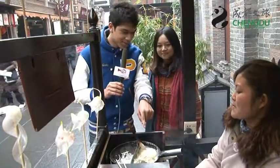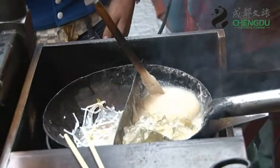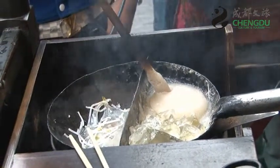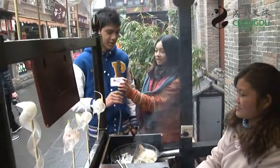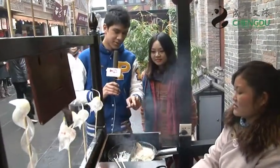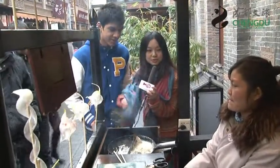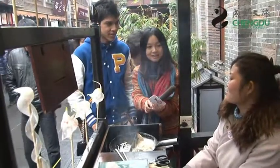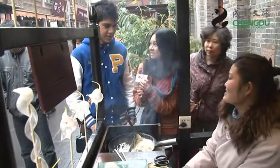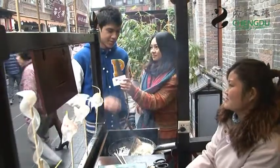And may I ask what is that in there? What is this? It's corn sugar. Oh, corn sugar. And she uses that to make these items? You just use this to make all of these things? Yes, she made it just with this. Oh wow, that's amazing.